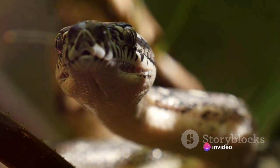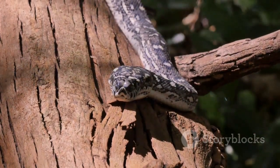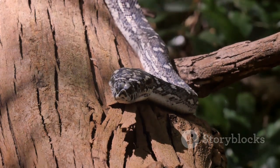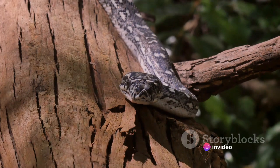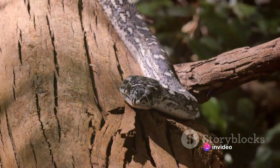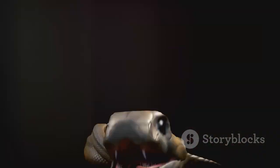What makes them such formidable hunters? The answer lies in their special characteristics. One look at a boa constrictor and you'll notice its muscular body. This isn't just for show — every inch of their sinewy form is designed for the perfect constriction. Their strength allows them to exert immense pressure, enough to stop a beating heart.